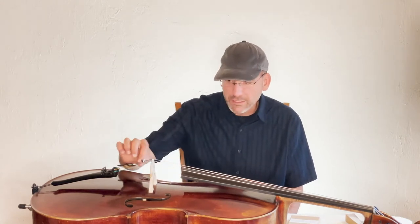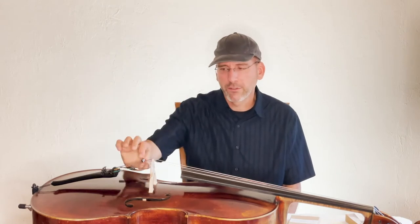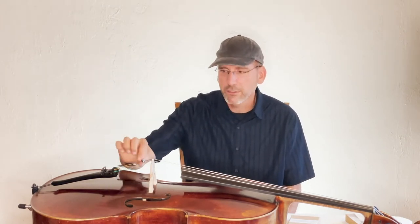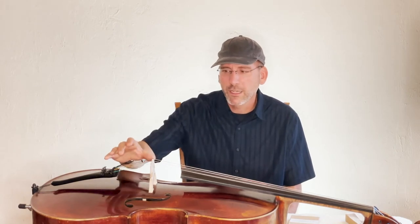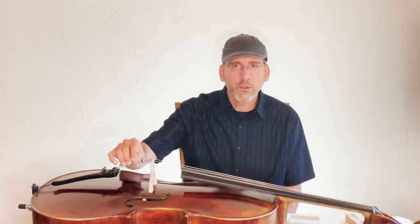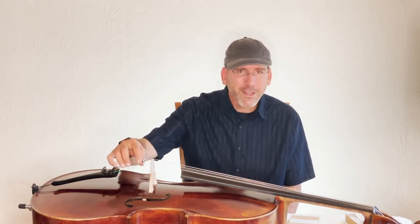You can put them on most C strings — some gut C strings can be really fat, so not all, but most tungsten, magna core, spiro core, and standard C strings work. You can put them on G strings, D strings, and even most A strings, although there's not really much point in that. I find they generally work best on the G or C, and sometimes I've used them on a D when I wanted a particular sound.